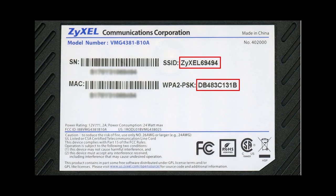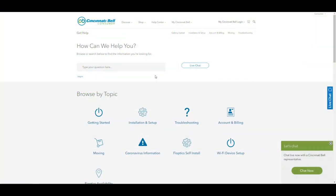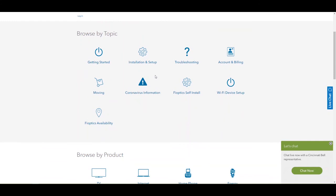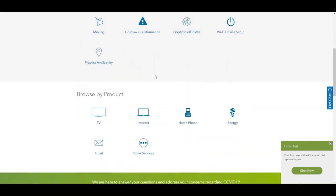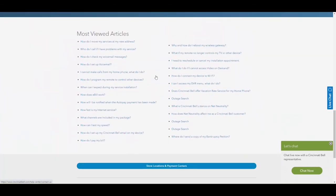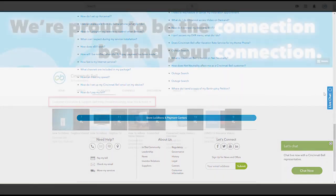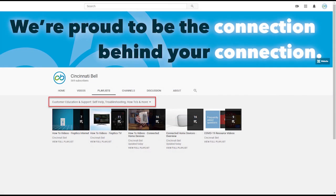If you ever need any additional support, Cincinnati Bell has several options. You can call the number listed on screen, chat, or visit a store. You can also visit our website and look for the Help Center, where you can find multiple videos, FAQs, and troubleshooting tips. Don't forget to search and subscribe to our YouTube channel for more support and tutorial videos. Thanks for watching and I hope this video was helpful.